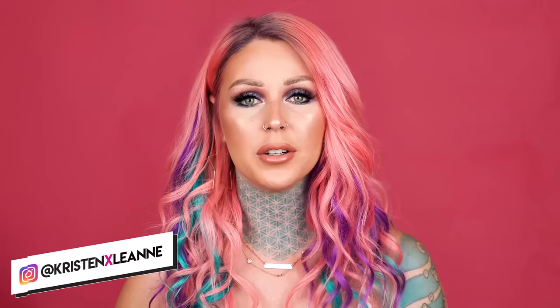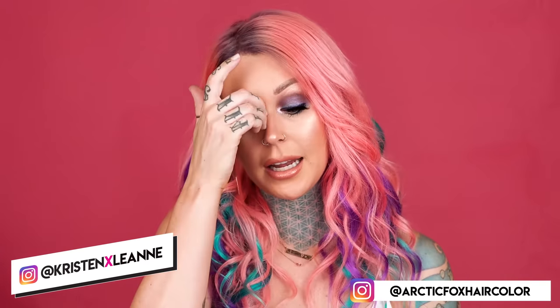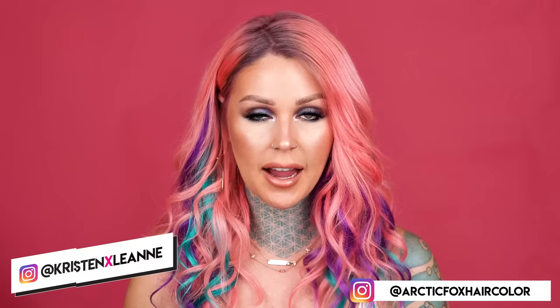Hey guys, what's up? How's it going? Hope you guys are all having an amazing day. As you may or may not know, I am one of the founders and owners and the chief creative officer of Arctic Fox Hair Color, which is a vegan and cruelty-free hair color line. We also donate 15% of our profits to three different animal charities. I absolutely love animals — if you have been following me for any length of time, you probably already know that. You see all the animals that I rescue. I love them more than people.